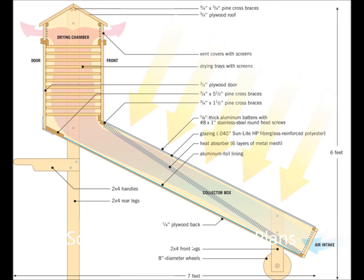The dryer design I used is based on an article I found online from the June-July 2014 Mother Earth News, written by Dennis Scanlon. The article is titled and found by searching for "Best Ever Solar Food Dehydrator Plans."